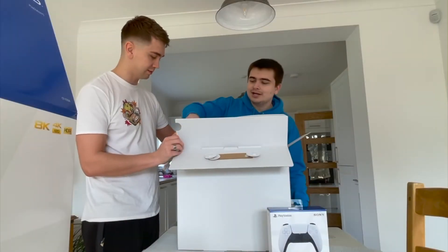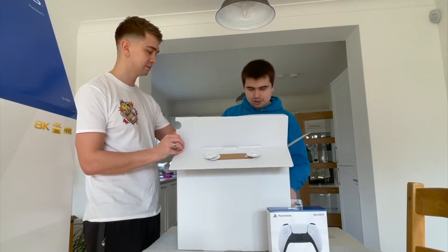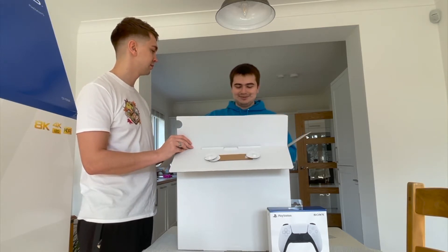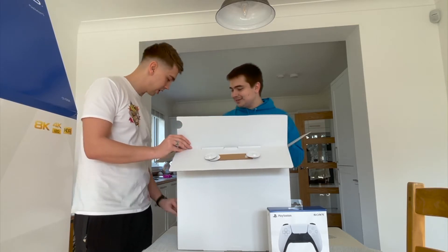Here we go — power cable. There we go. And the USB cable, which would charge the controller. And it's the stand — I thought it was the HDMI cable. There's the HDMI cable. Thank you.